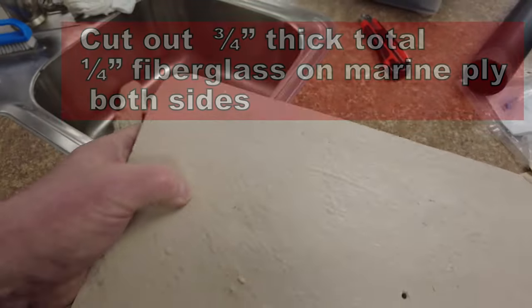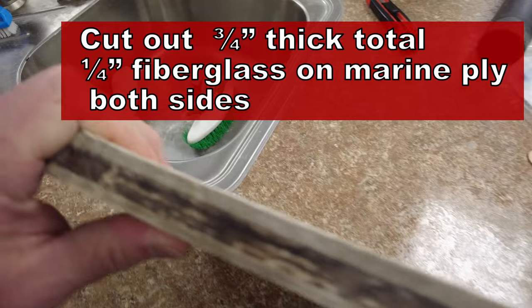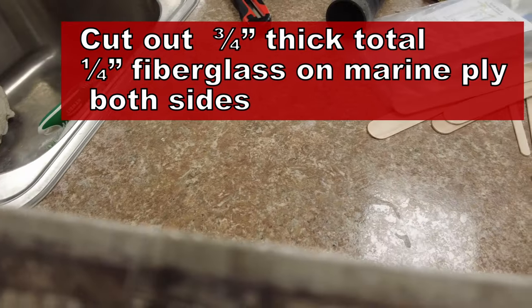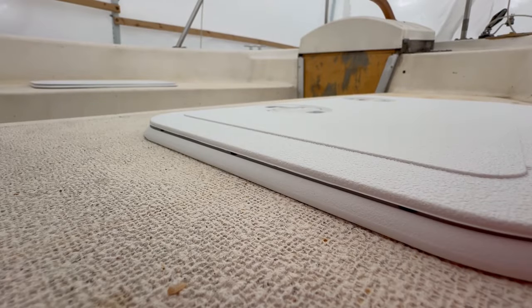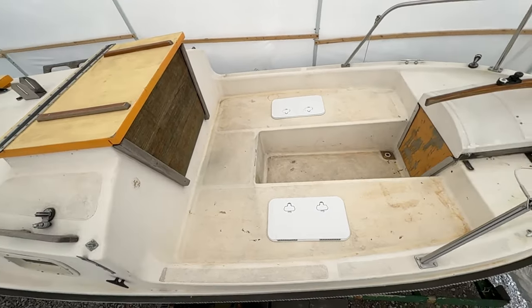I want to show you this cutout from the deck on the Skipper 20. Take a look at this layout — you can see it's basically a quarter-inch fiberglass with a half-inch coring. Looks like marine plywood. It's really well constructed — I'm just amazed.